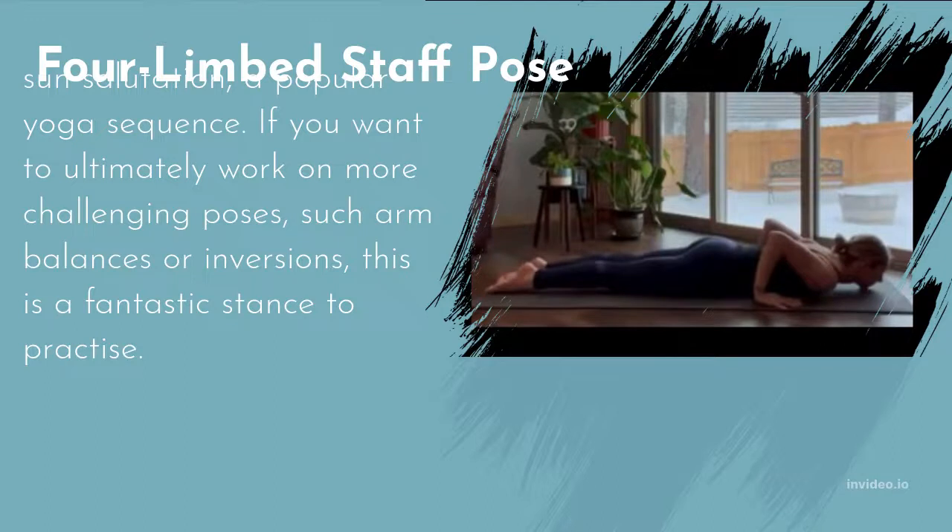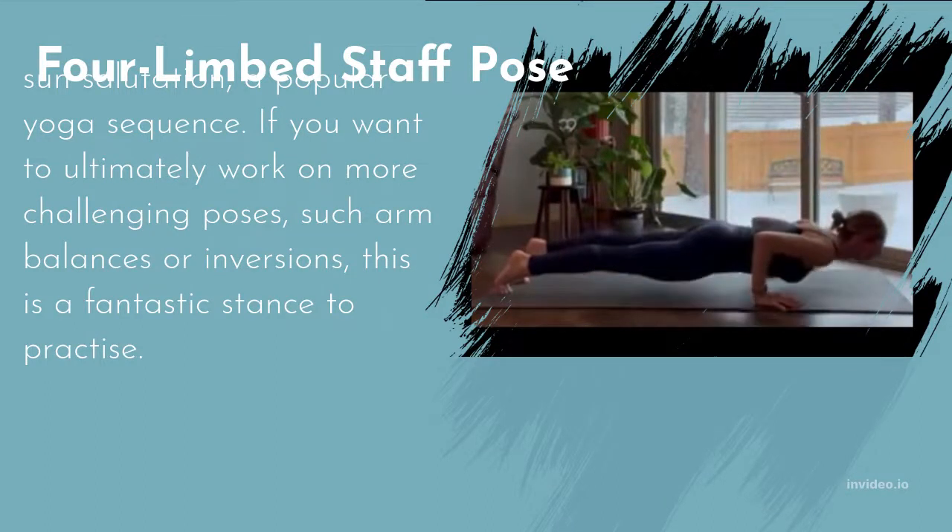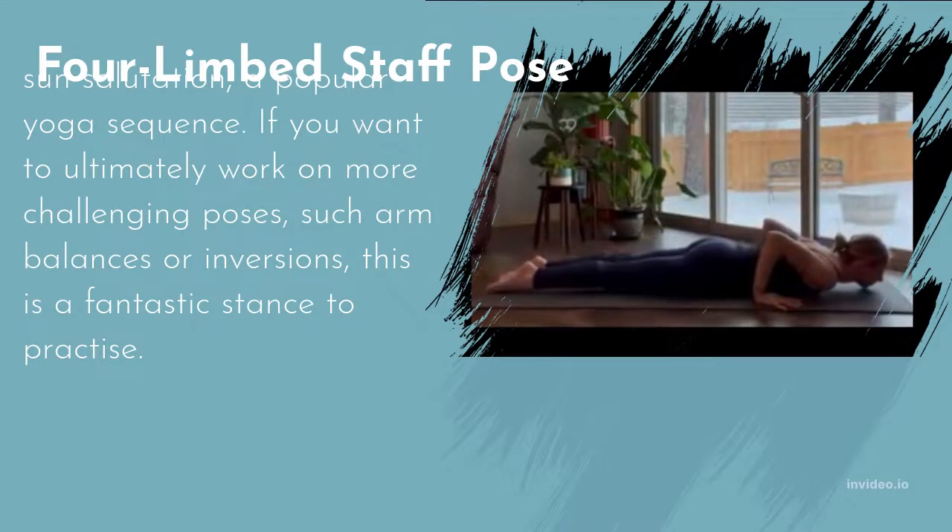Maintaining your knees on the floor is a wonderful suggestion for beginners to modify the position. Be careful to lift your shoulders off the mat and press your hands equally onto the floor while holding this stance.